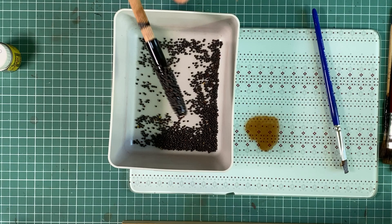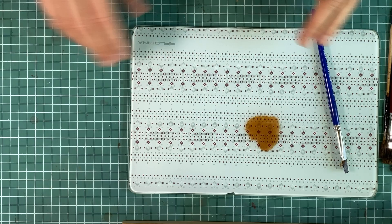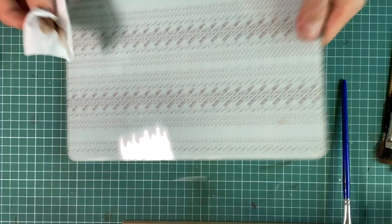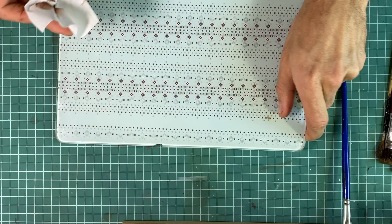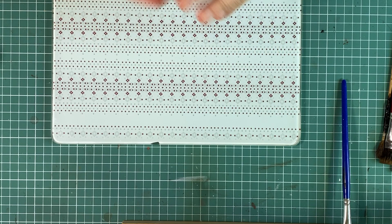I will now move on to the next stage of this procedure, which is creating the pattern — or rather, preparing for creating the pattern. The pattern on Nanako Nuri, as I said before, as with all Tsugaru Nuri techniques, is created through sanding of the cured layers and revealing the pattern which is underneath.